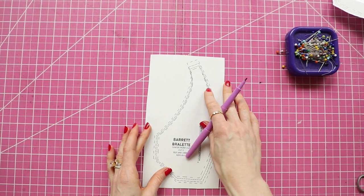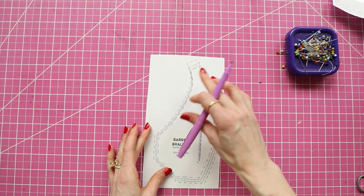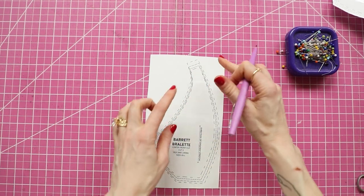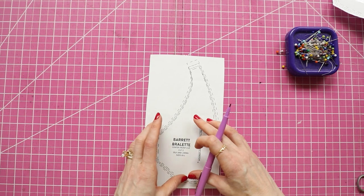So let's get right to the pattern alteration for the center front cup. Now I'm going to be making the extra small, small, medium, large — so pretend that I'm making the large, which is the biggest dotted line around this pattern grouping.